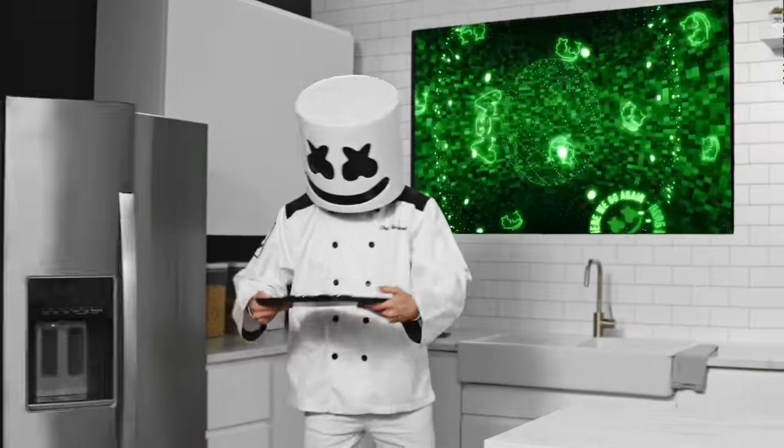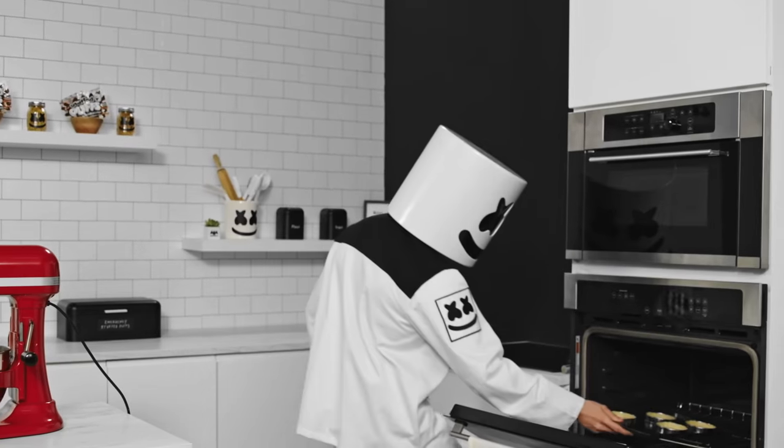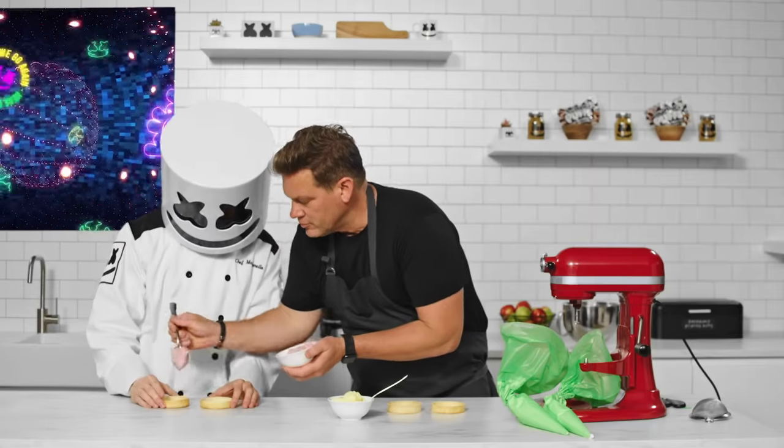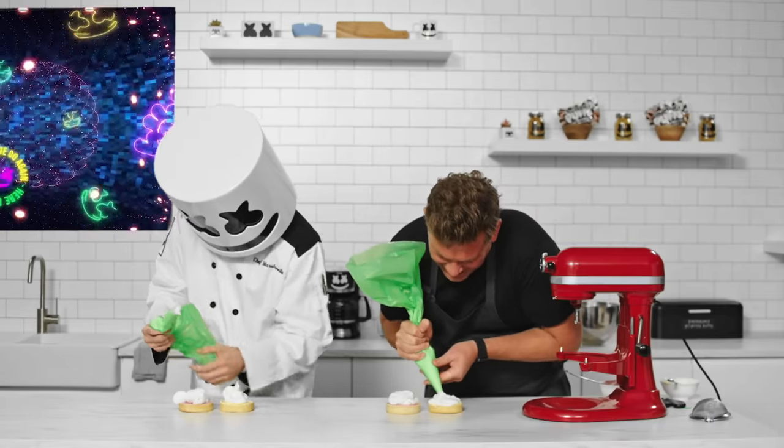How are those tart shells looking, Mellow? Bake them in the oven at 325 degrees. Fill the shells with the mousse mixture. To finish it off, let's decorate our tarts with meringue.